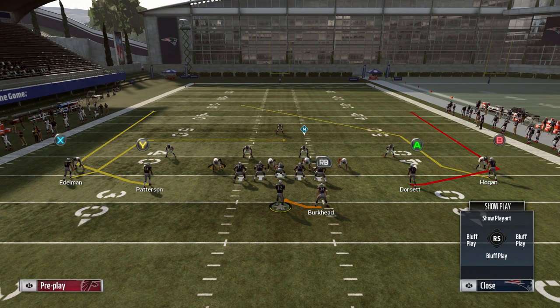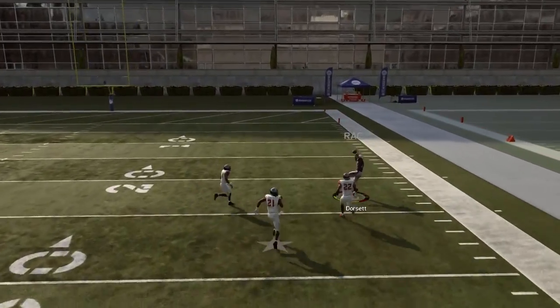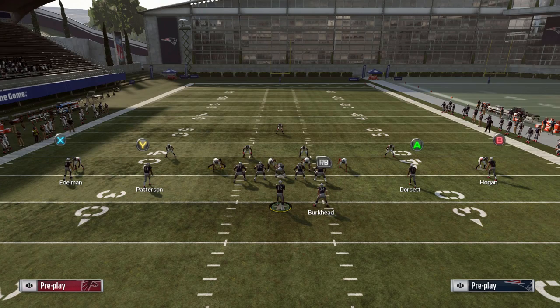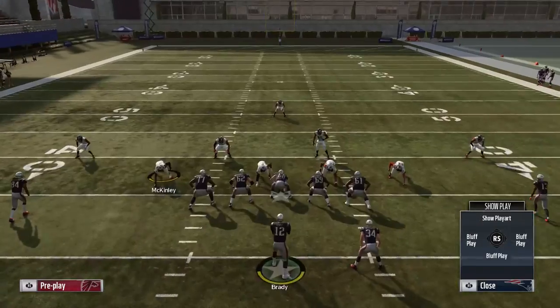The reason I love this play against Cover 3 is that the outside defender is forced to match with Hogan running the post route, or else Hogan is going to get open over the middle of the field. Because the outside defender is forced to match Hogan, the curl flat zone is then forced to match with Dorsett. That's where you can get a huge mismatch — a guy like Dorsett with a lot of speed in the slot gets an outside release. He won't get jammed because he's running a wheel route, so he'll get a nice outside release every single time.